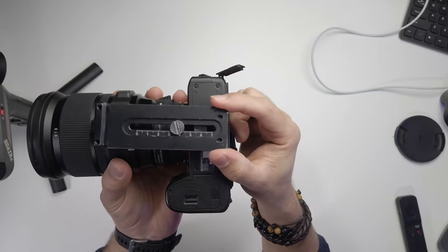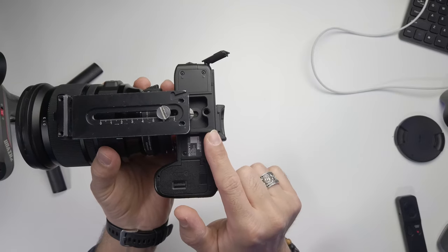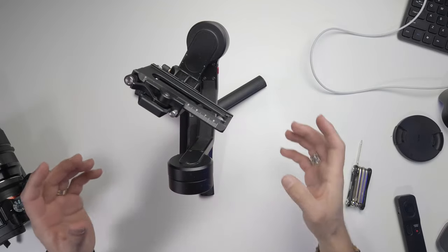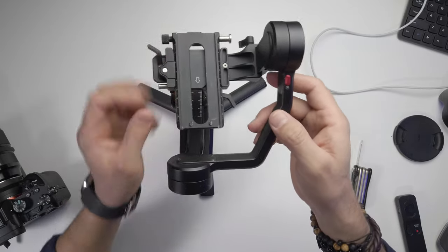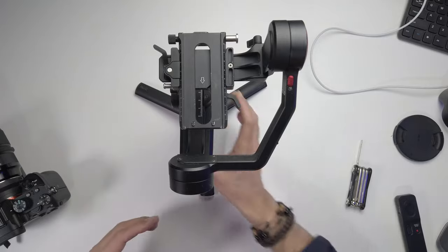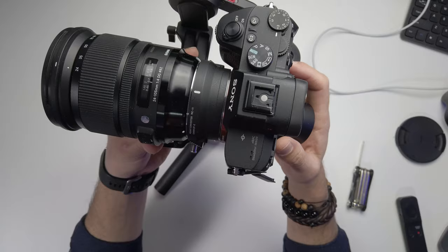First, attach the quick release plate to the camera. Don't start it from the very front — give it a little push so the camera has more room to move backward. Now lock all the motors. If your gimbal doesn't allow you to lock the motors, that's okay, but locking them makes it much easier to properly balance the gimbal.